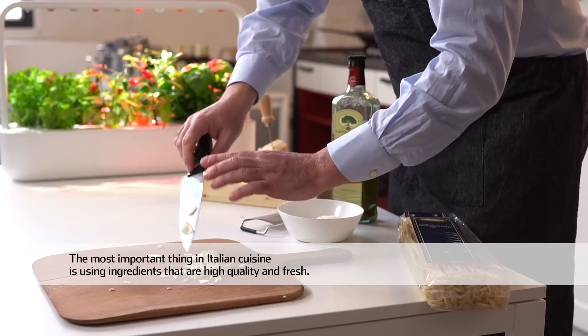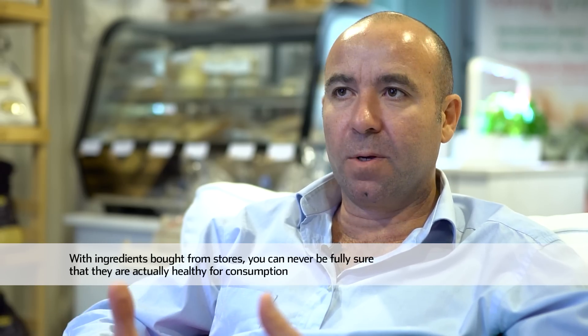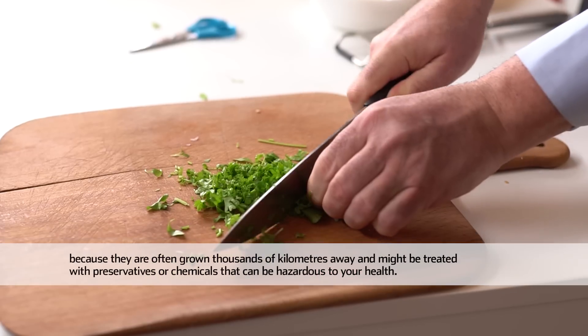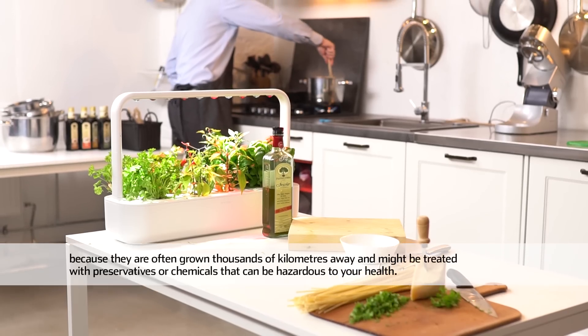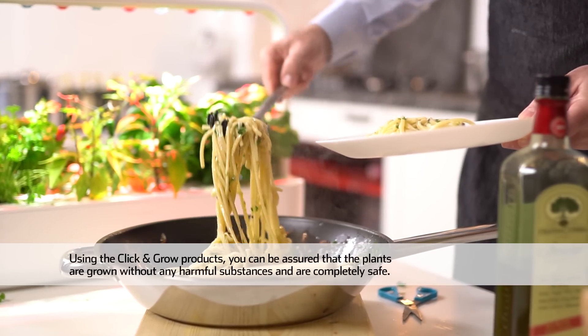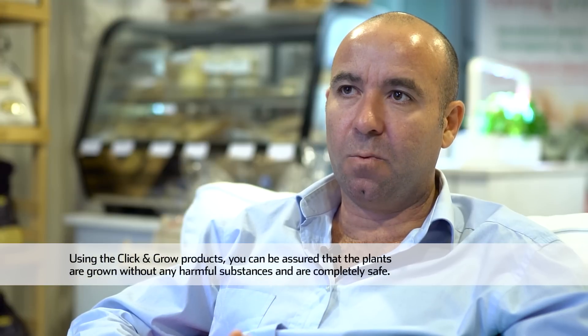The most important thing in Italian cuisine is to have ingredients of high quality and fresh. When we go to a market, we don't have this security, because often they come from very far — thousands of kilometers — and they are treated with chemical agents. With the use of Click and Grow, we are sure to have plants without chemical agents.